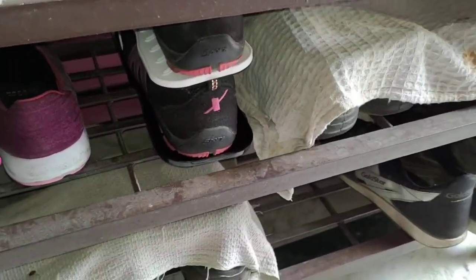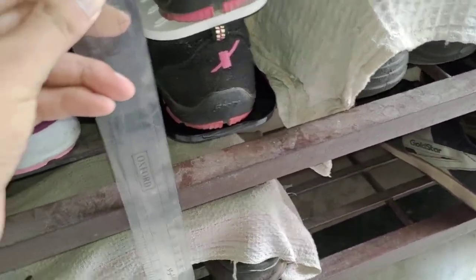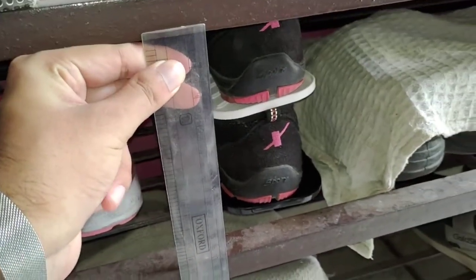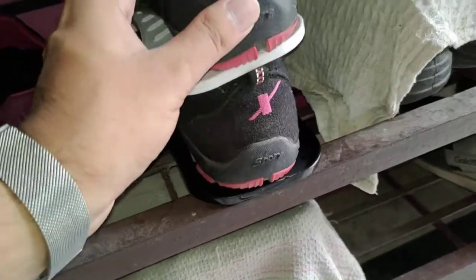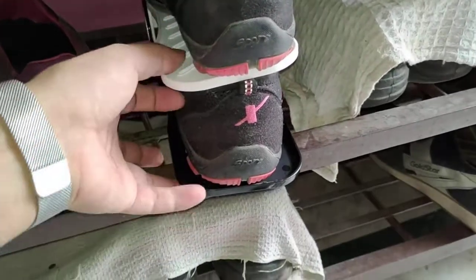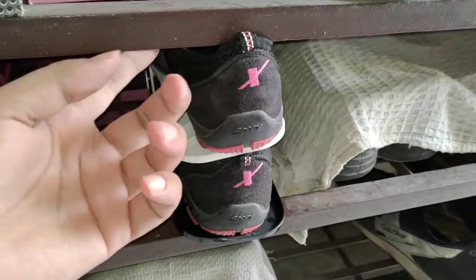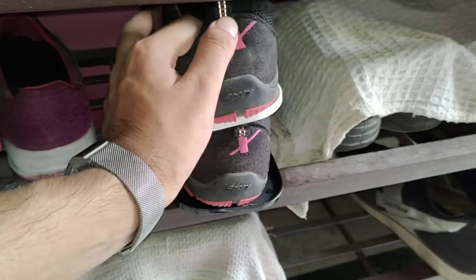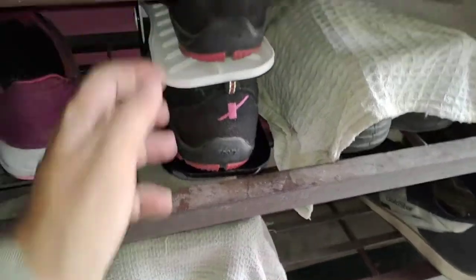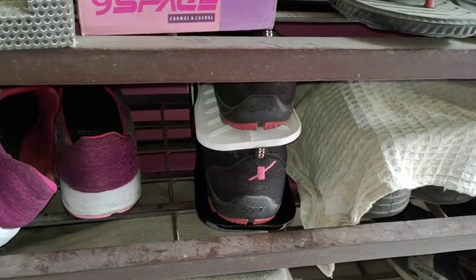My shoe shelf is around 17 centimeters, so I adjusted it to around the second compartment. As you can see it's getting a bit stuck because of the frame, but if you just push it inside and slide it, it will be just fine. So you can consider this for smaller shelves too because of the adjustment feature.